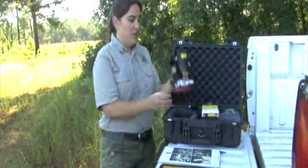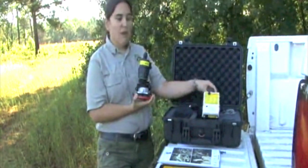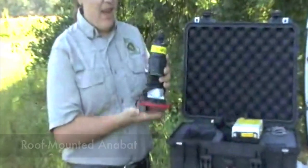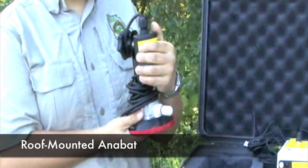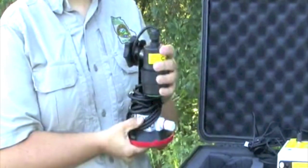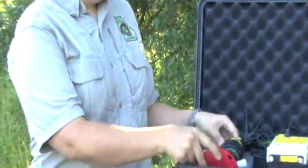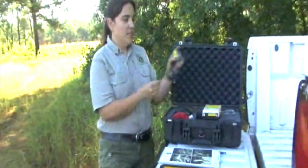For this project, we're using a roof-mounted microphone which is going to replace the microphone on the top of the Anabat. It has a suction cup that attaches it to the top of the vehicle and allows us to record while we're driving, so that the Anabat can be safely inside the vehicle with the microphone on top.